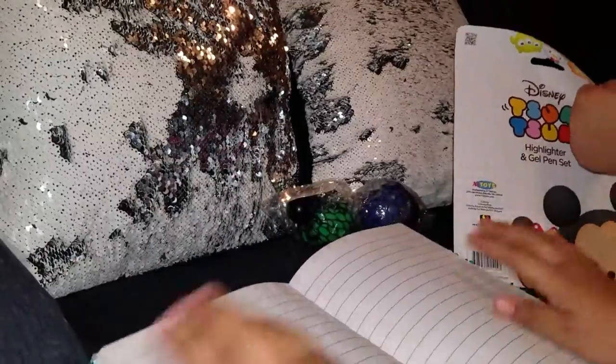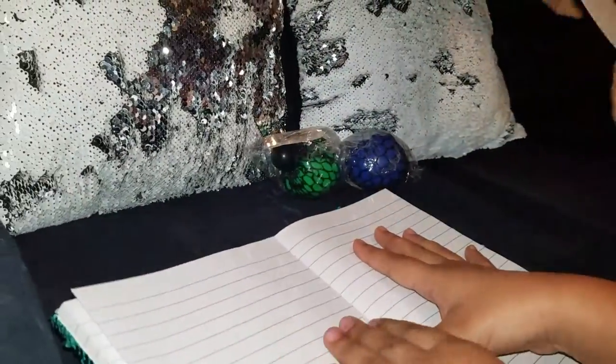Isn't that cute? I just ripped a page! Okay, let's do it here.